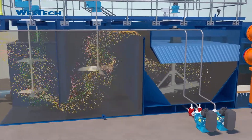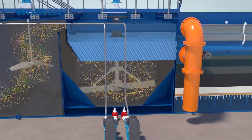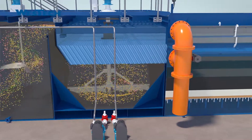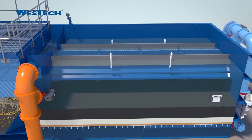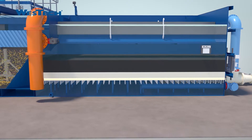Next, the now-ballasted floc and MicroSand rapidly settle within the clarification section, and the clarified water passes up through tube settlers. In the final stage, the mixed-media filter system captures remaining particles by running through a filter bed that contains three media layers of varying size and specific gravity.